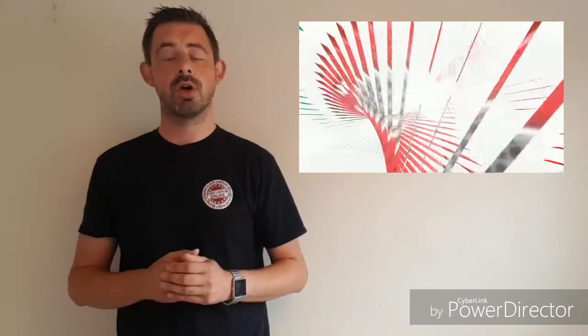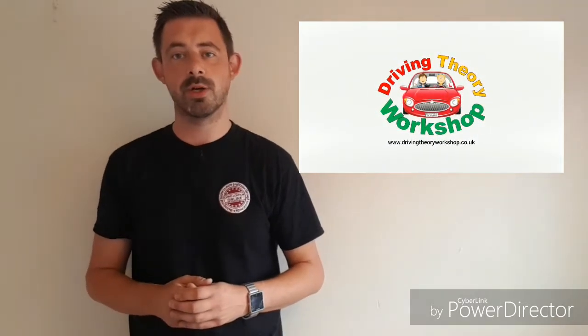If you found that information useful then please give it a like, comment or share. You can join our online theory course by visiting www.drivingtheoryworkshop.co.uk or subscribe to our YouTube channel by searching for the Driving Theory Workshop.